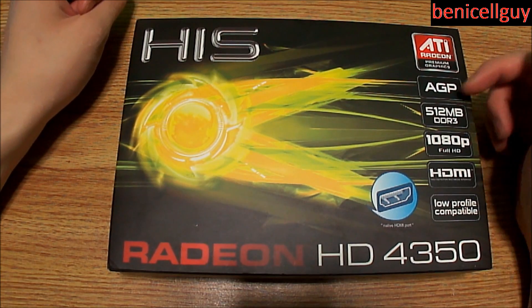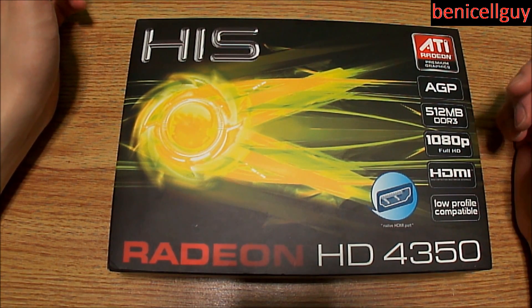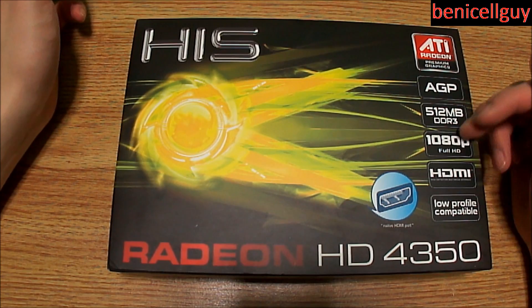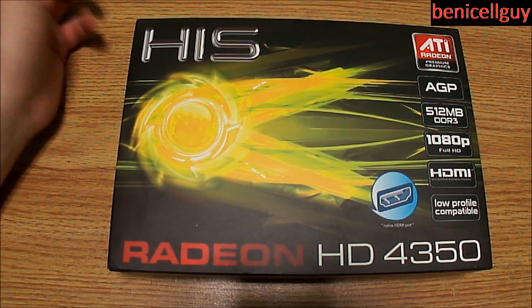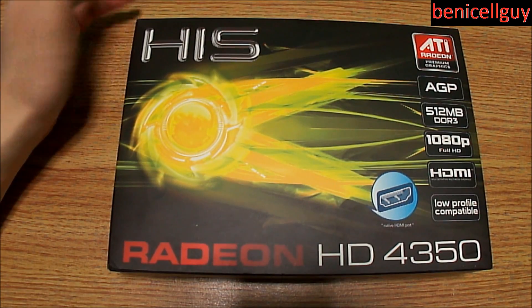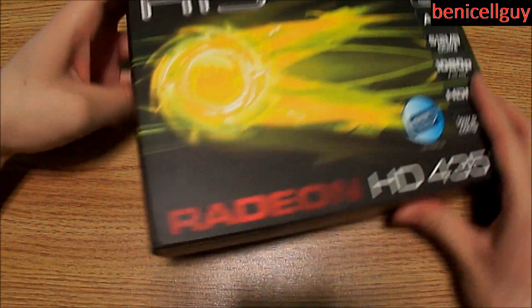This is the AGP 8x connection with 1080p full HD and it's got an HDMI port, DVI, and VGA. You guys might not have known already, I already got the Axle 3D.